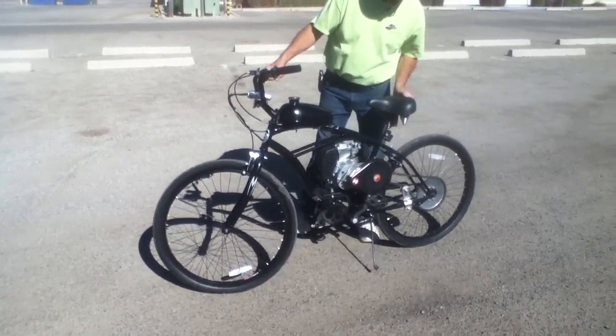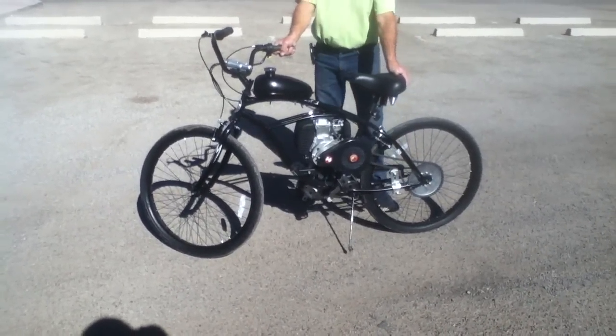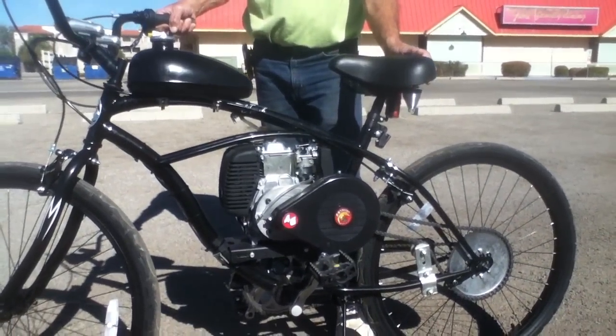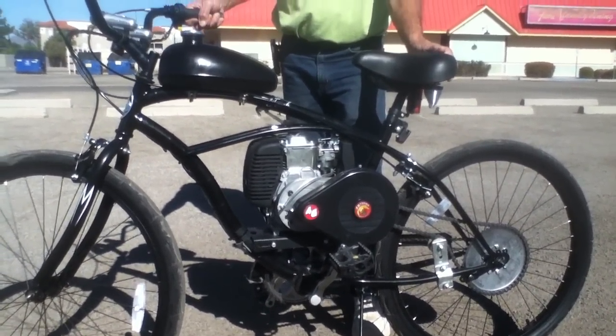The features of this motorized bicycle include a Skyhawk 4G T-Belt Drive 49cc motorized system. The motor is a HaShueng 4-cycle with a 49cc displacement. It has a no-load RPM of 8,500 and cooling with forced air.